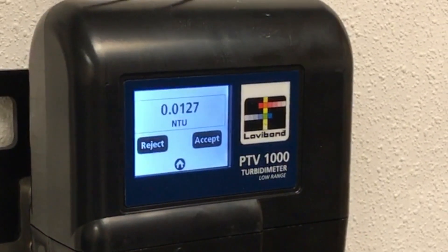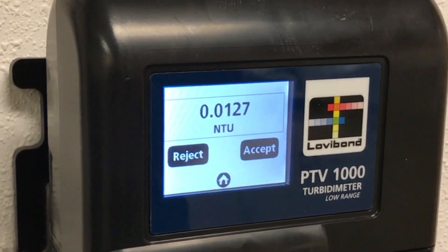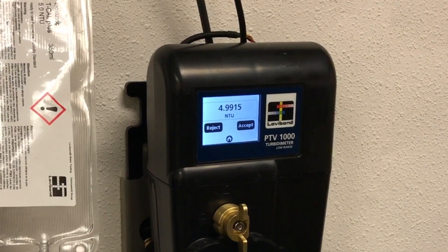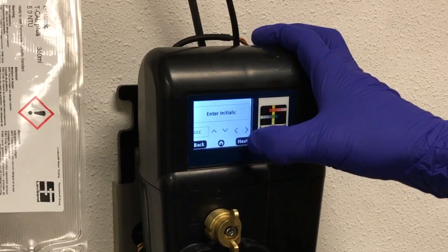Hitting Next on the PTV's touch screen will preview the current NTU value. It will refresh as the standard works its way past the sensor. Wait a few moments for the outputs to stabilize.